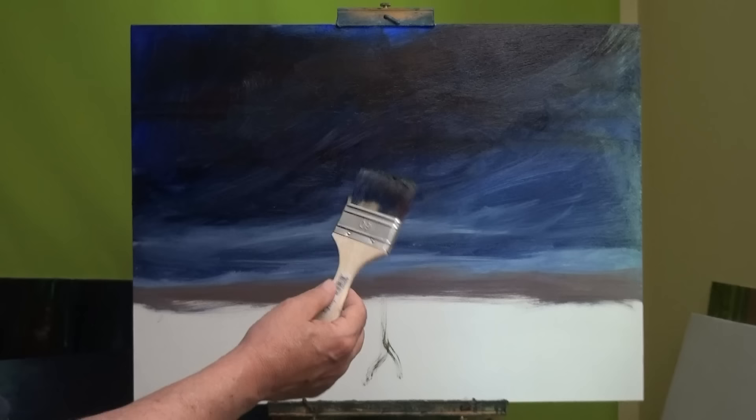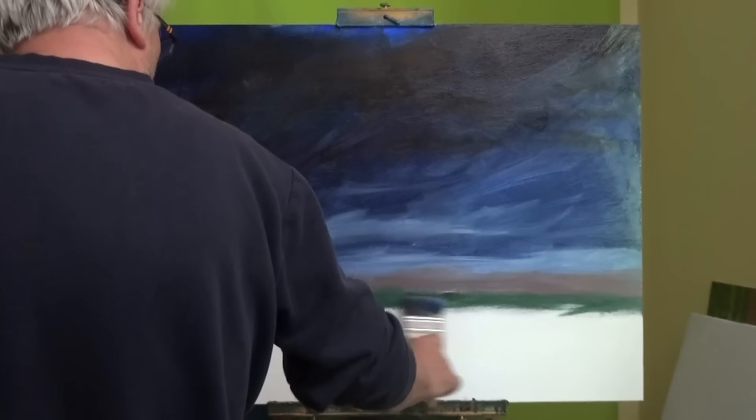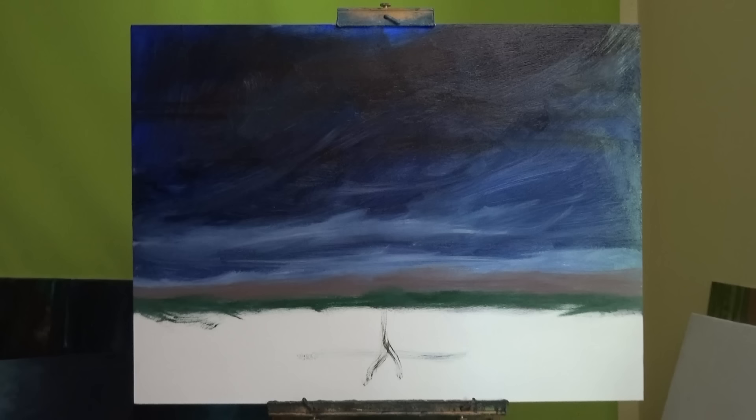I've added a little bit of sap green. Let's just put some sap green across there and see what that does — that'll make something appear. I'm not sure what I'm going to do with my skyline yet. It may not be here; it may end up way down there, but we'll see.